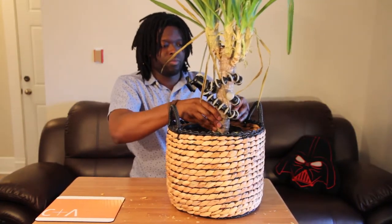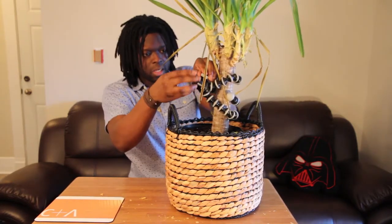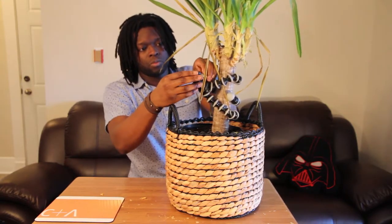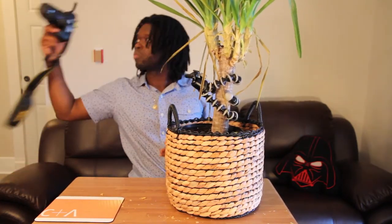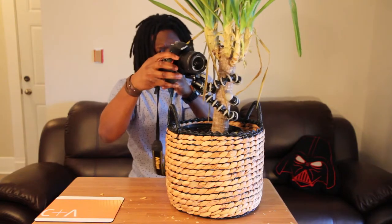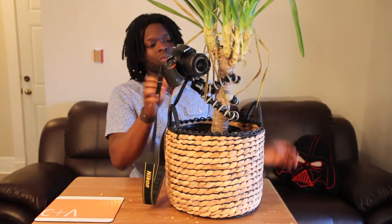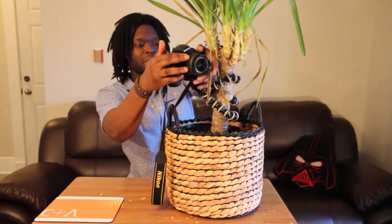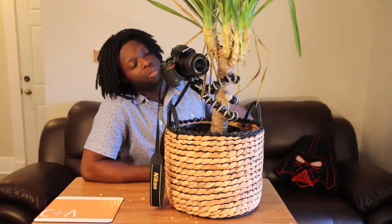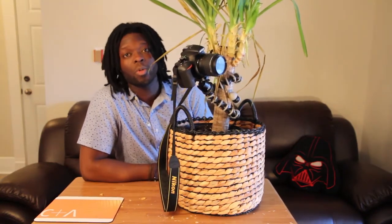Okay, I think we're good. Adjust the ball head. That's it — ready to shoot. It's pretty sturdy actually. All right, that's that. This has been a review of the Joby Gorillapod DSLR Zoom. It's Devon, not Devin.